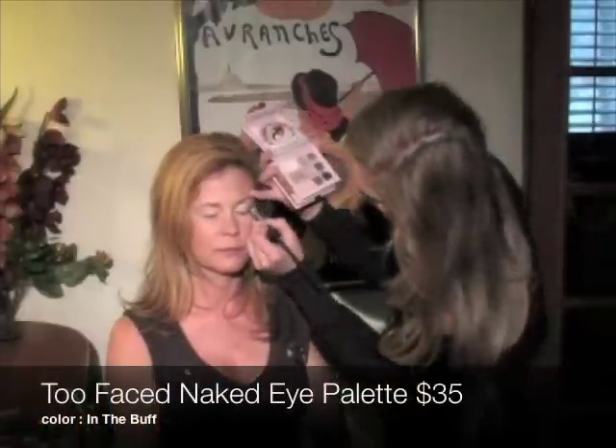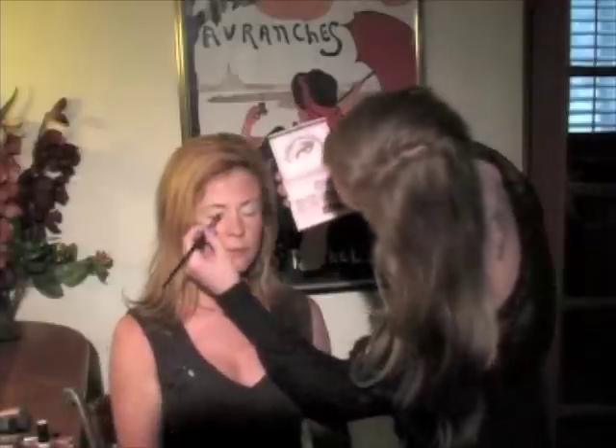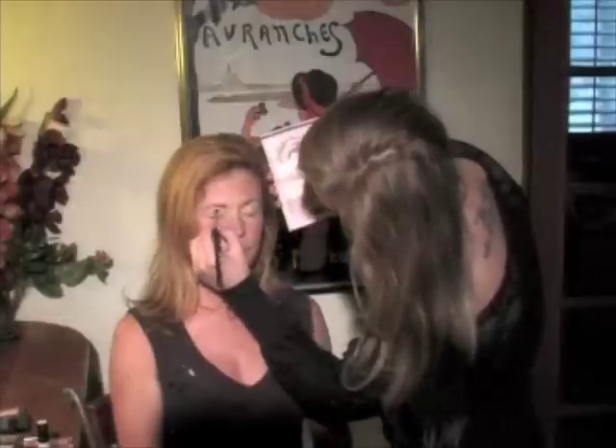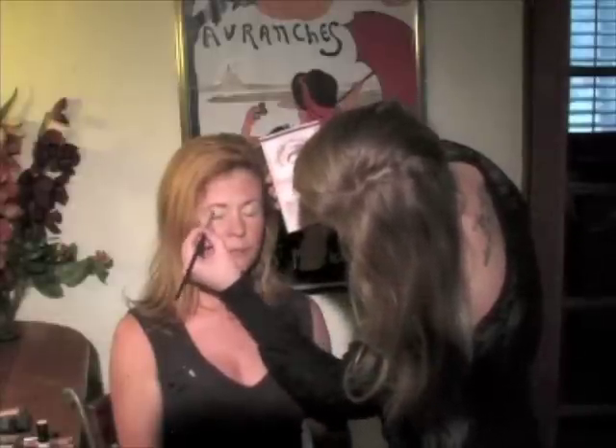Then I covered her lid with a light cream colored eyeshadow. This will brighten her eyes and be a clean looking base for what's to come. Also remember to use a matte shadow because shimmer can emphasize fine lines.